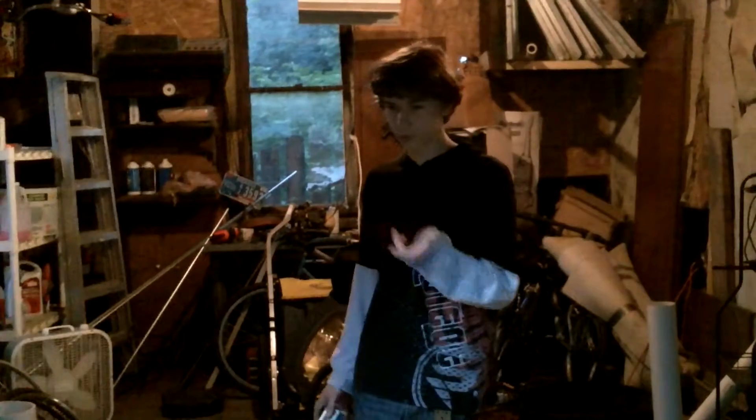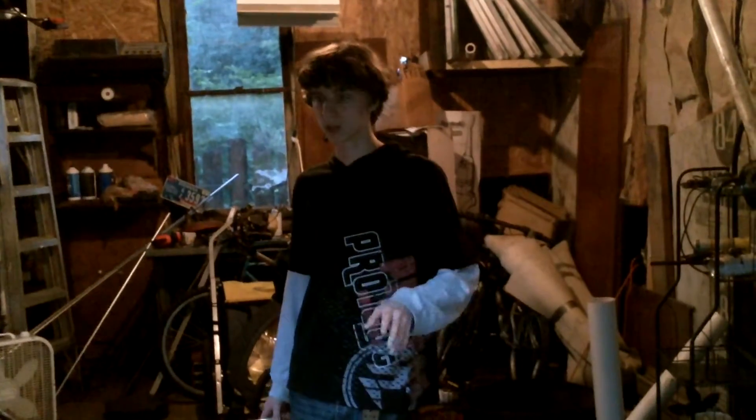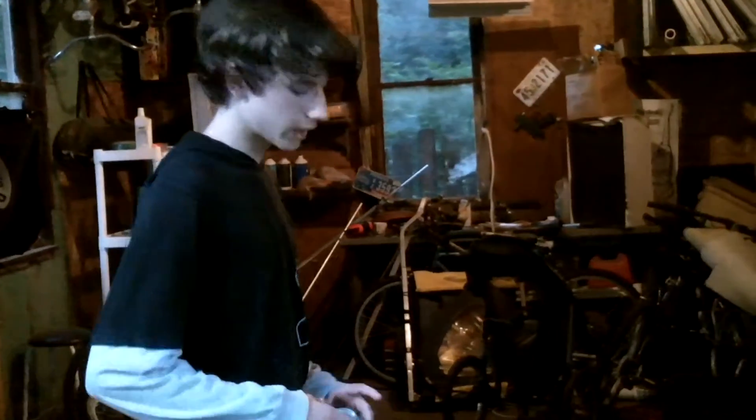I pretty much finished the drift trikes, but I sort of finished the chainsaw minibike. Like, it was done, but it was just really shitty quality. The bike frame itself was really good, but the engine had so many problems with it — it was just a mess. So I decided not to do that.